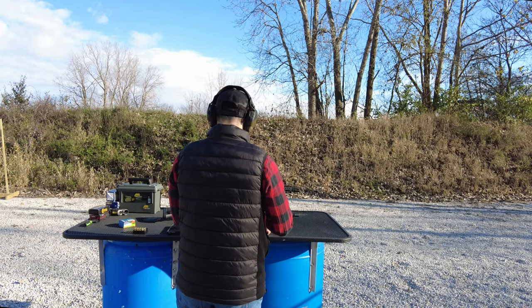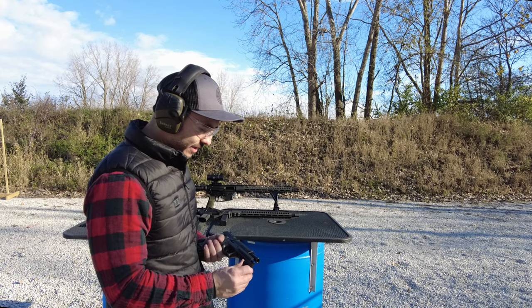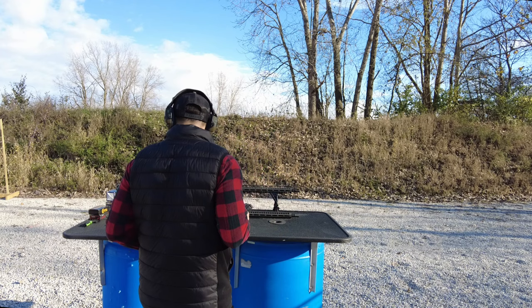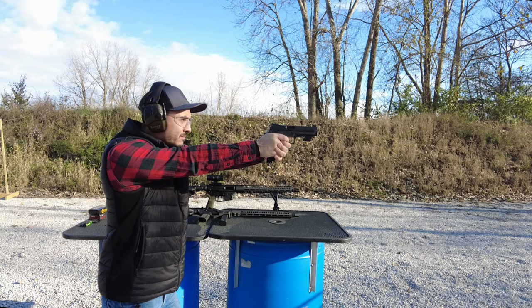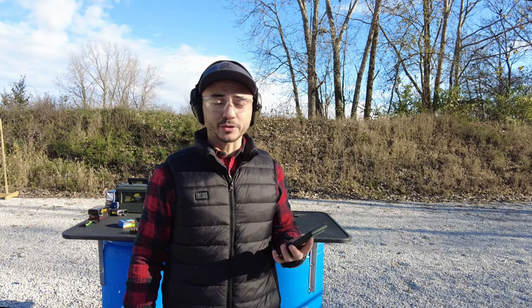Now let's go ahead and do the recoil analysis. I'm not going to do it on the PCC because it doesn't recoil much — it's a long gun, so you won't really have any issues there. Let's put the Mantis X10 on the X5 and see what the recoil data is like. It doesn't feel like it recoils that much out of the five-inch barrel. Average muzzle rise — not too bad, very light at 12.31 degrees.